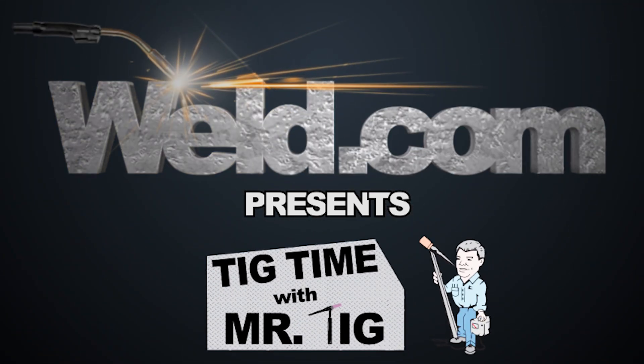Hey, welcome to Weld.com, home of TIG Time. I'm Mr. TIG. I'm at Cali County College here — this is my alma mater. I've got Bob Moffitt with me, who's the head welding instructor.